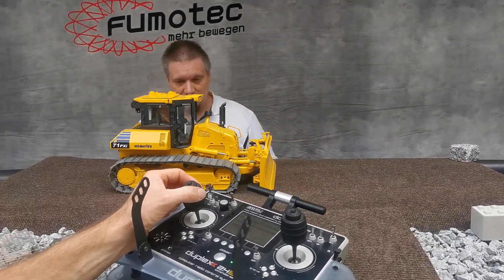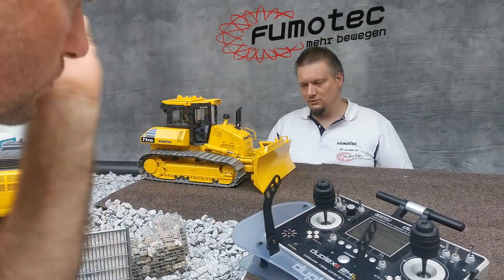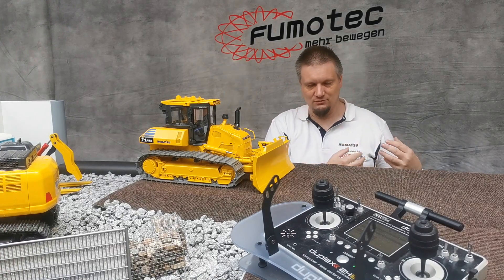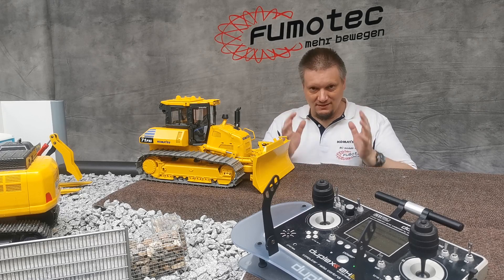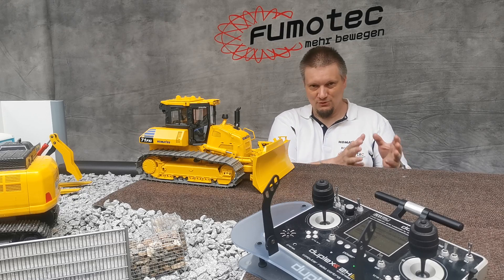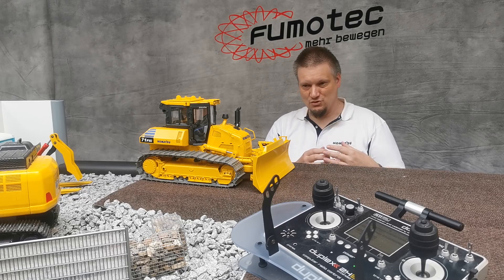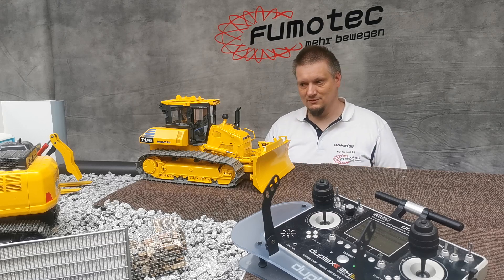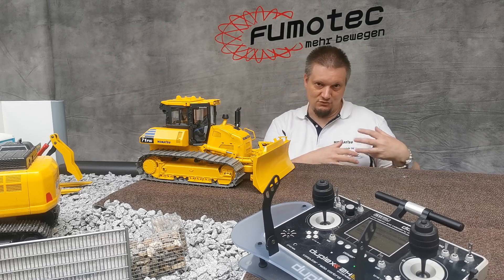Now we have an even closer look at the tracks to see how smooth it starts. To summarize: a brushed motor is power regulated, a brushless motor is RPM controlled — that's the big benefit of using a brushless motor. Now we have a closer look at the smooth start.